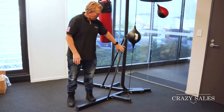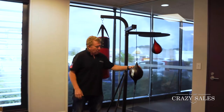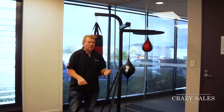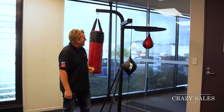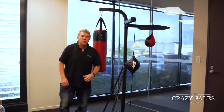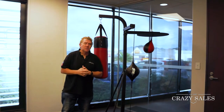You have to set this machine up at home — the instruction manual is there. You have to pump the speed ball up and also the ceiling ball with a little pump. It's pretty easy to put together, and it's a great little home addition for your home gym if you're into boxing.